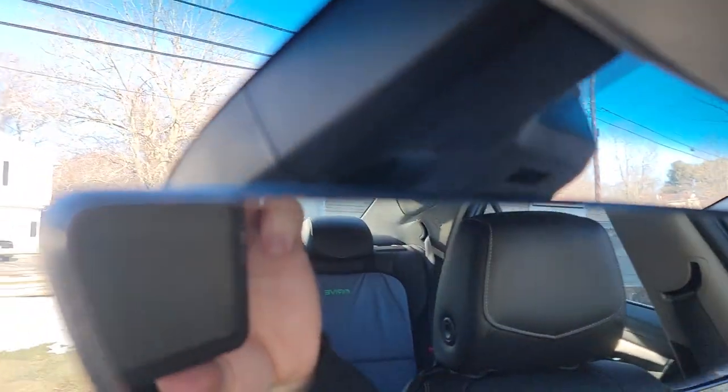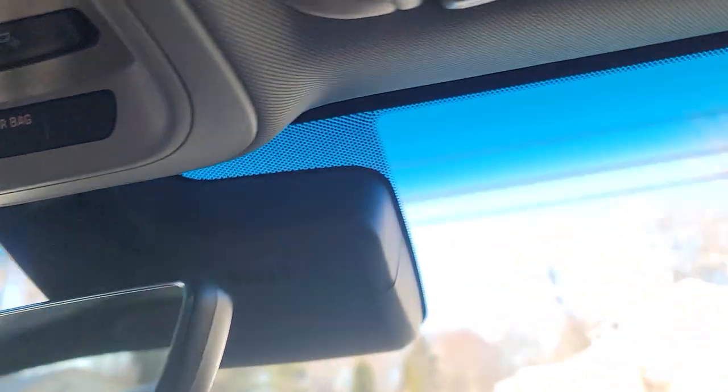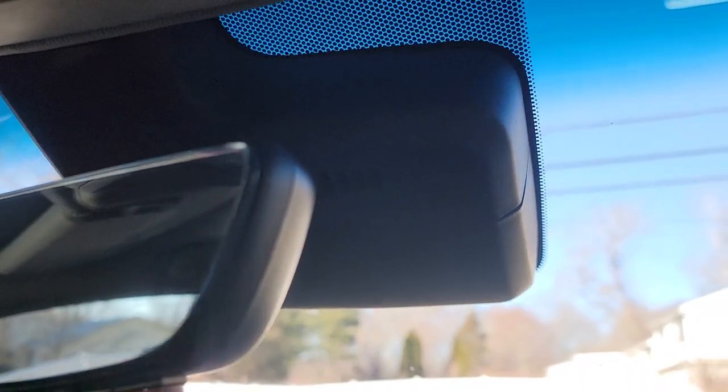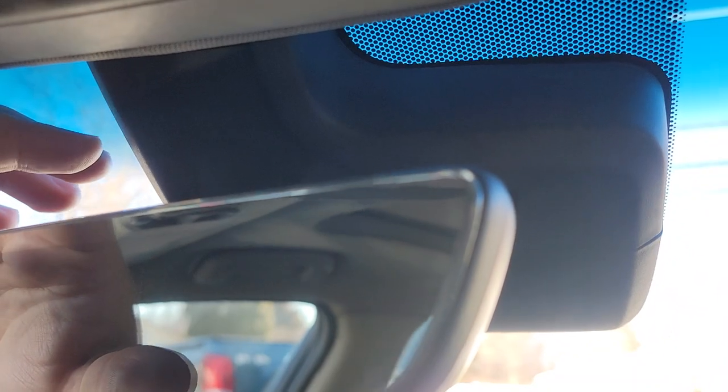You're gonna start with this black piece back here. You can see there's a line right there — grab the bottom and push in from the sides. The bottom piece will slide off, and the top piece will then come off also.